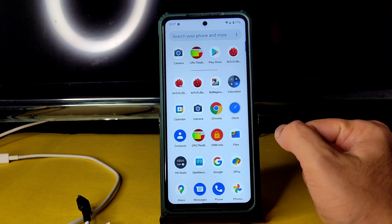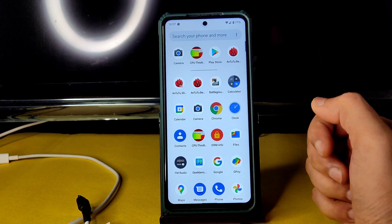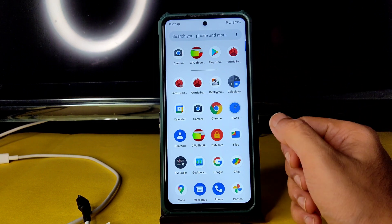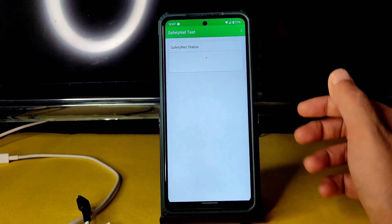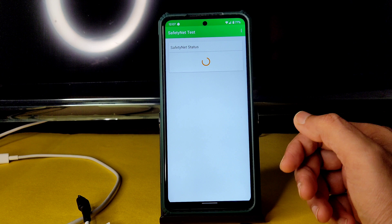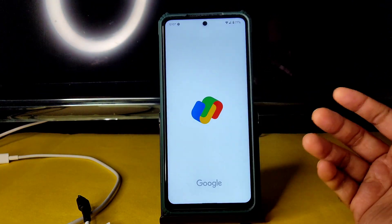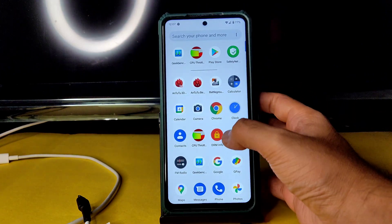Flash the global firmware as shown in the flashing process — don't use any other firmware. That way you'll get similar performance. Regarding SafetyNet status, it will pass, so you can use all payment applications like Google Pay, PhonePe, Paytm — whatever you want. Those things are working fine.